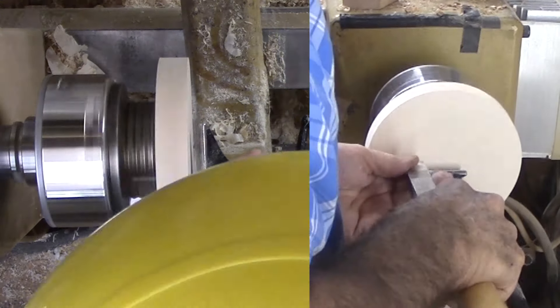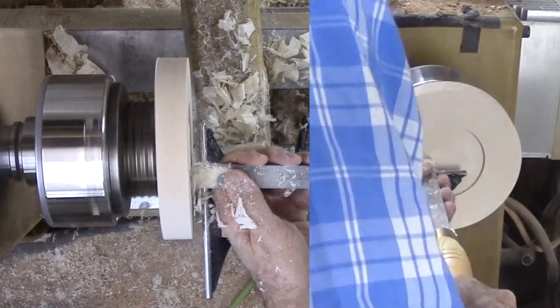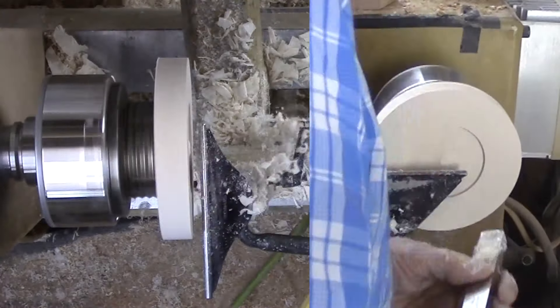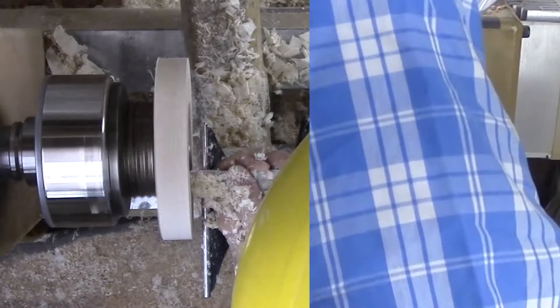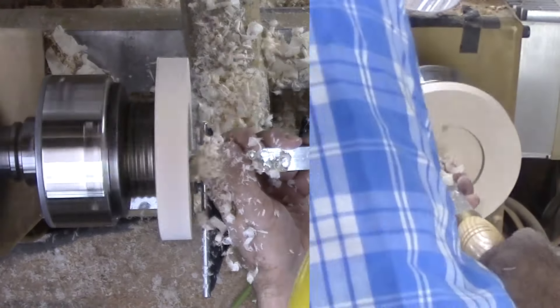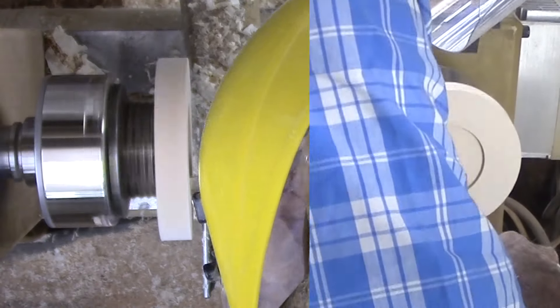The bottom side is simple — a shallow mortise in the middle, a fairly flat bottom, and a side profile. All this is similar to trays in many bowls. I start with the mortise, making sure it is large enough for a chuck in expansion mode. Then switch back to a gouge to taper from near the rim to disguise the depth of the mortise. Finally, the side flare.